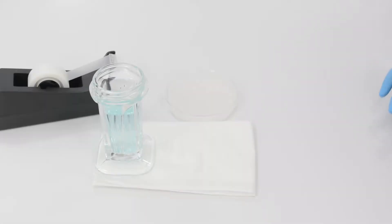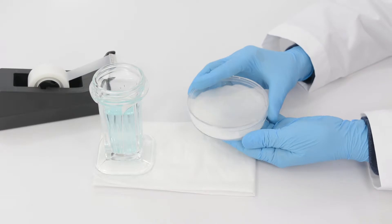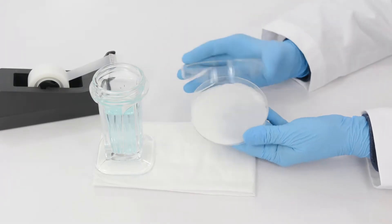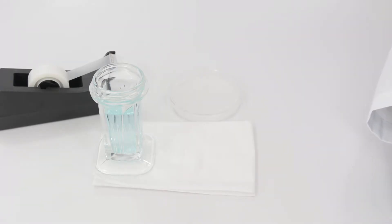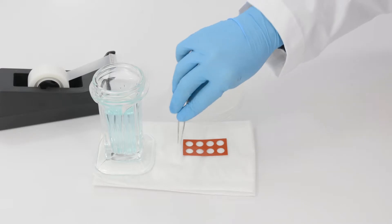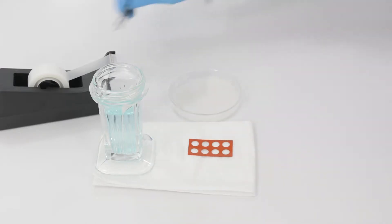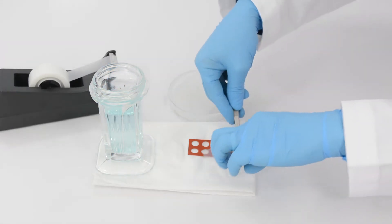Prior to applying silicon isolators to the glass, create a humidity chamber using moist filter paper in a lidded dish. Place the isolator on a non-stick surface. Use a piece of sticky tape to remove any dust particles from the silicon isolator.